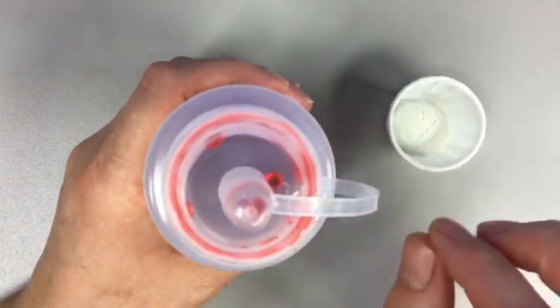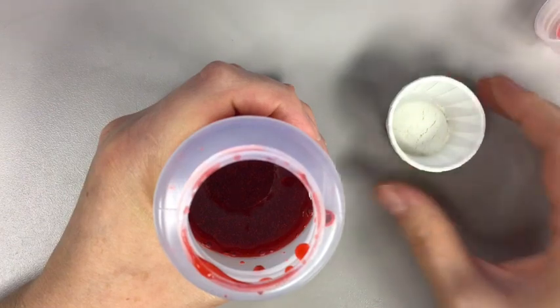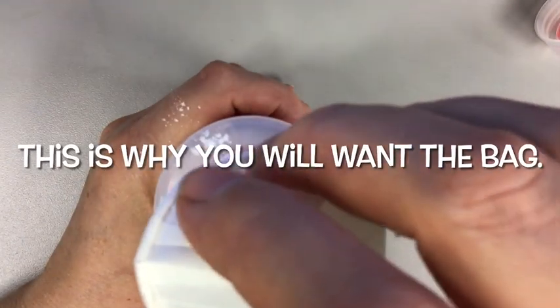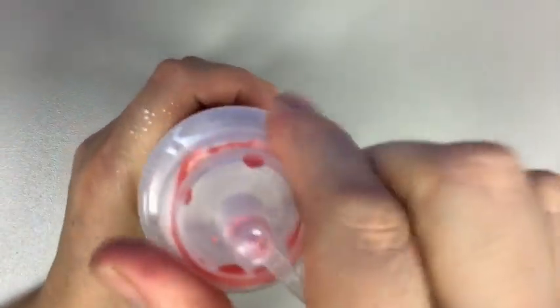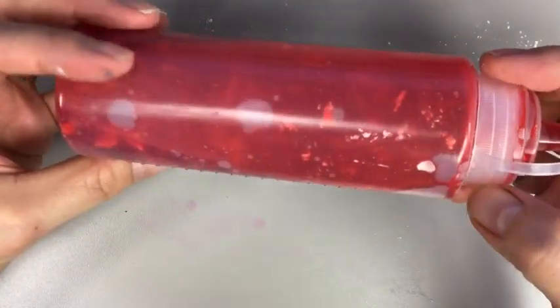Now that that's done, we're going to add one teaspoon of sodium alginate powder, which is already pre-measured if you have your kit. I'm going to put the top back on and mix it until it's all incorporated with no bumps. That could take 10 to 15 minutes or even 30 minutes — it really just depends. Another way to mix it is to put it in a baggie and use your hands to work out the clumps. You want to make sure all the chunks are dissolved and gone.